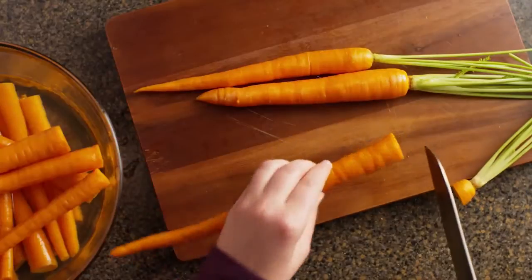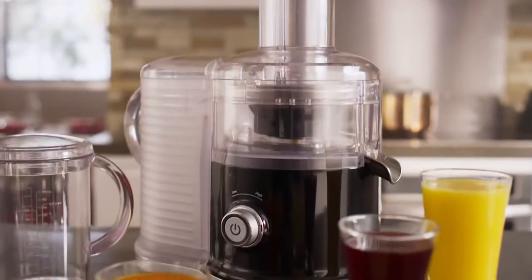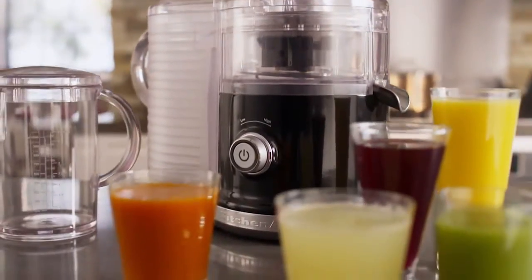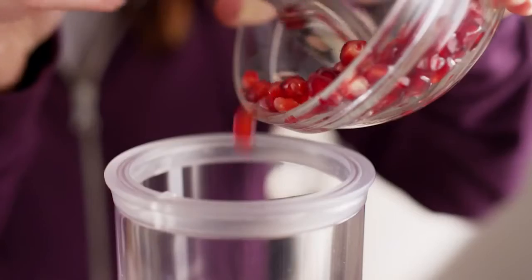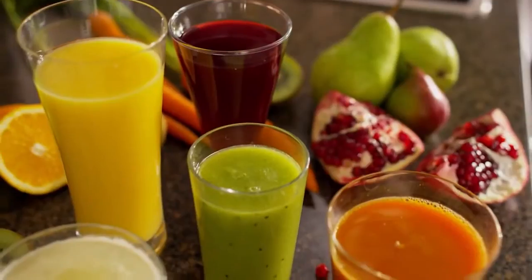Incorporate fresh fruits and vegetables into your lifestyle with the KitchenAid Easy Clean Juicer. An extra-wide feed chute reduces prep work, so you can turn whole fruits and vegetables into flavorful juice.